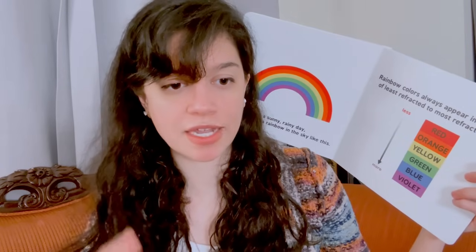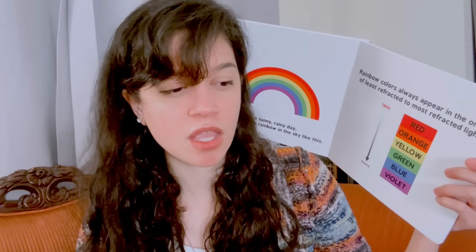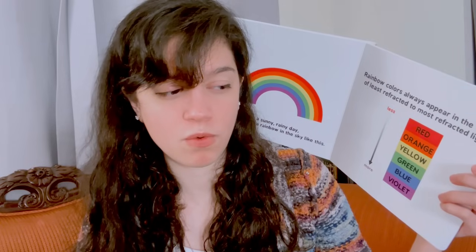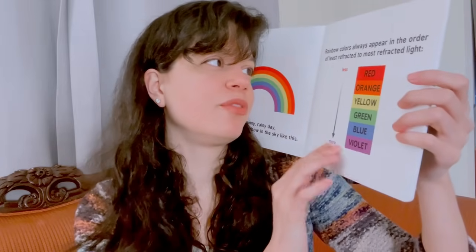Wait a minute — if God promised never to flood the earth again with a rainbow, and there's also big bang theory, that means the world existed without rainbows before the flood. There's got to be a deeper relationship there. Why the rainbow? Would there be global floods without a rainbow? Anyway, this is not theology class, this is optical physics class.